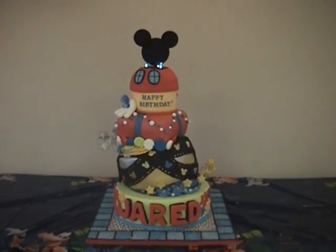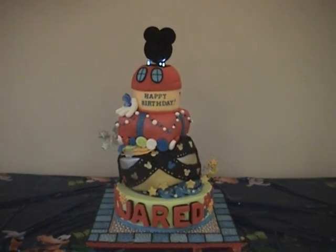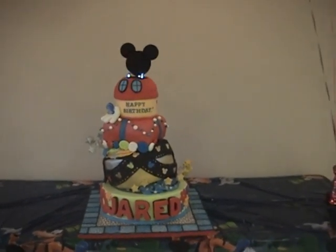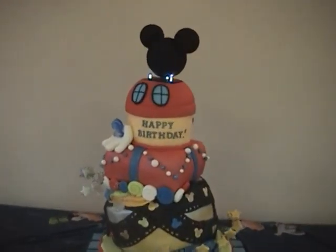Hello everyone, this is Mayan and I wanted to show you the latest cake that I made. This is for Jared's second birthday — we are actually here at the venue for his celebration and I wanted to show you the details of the cake.